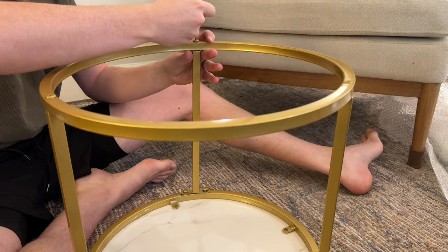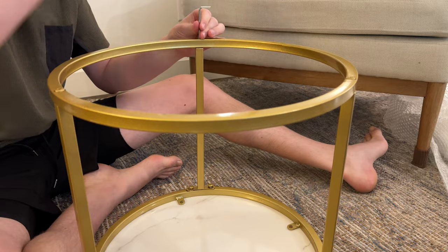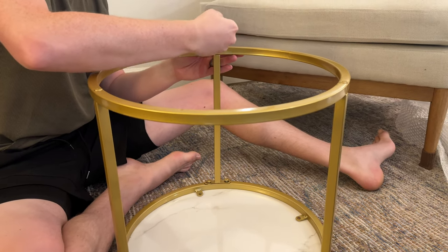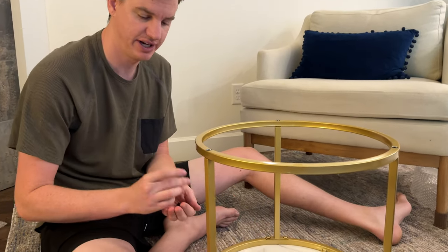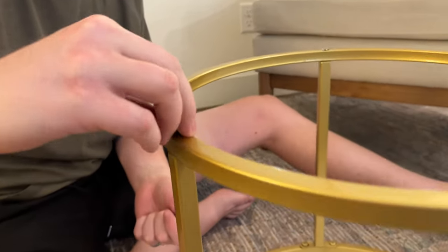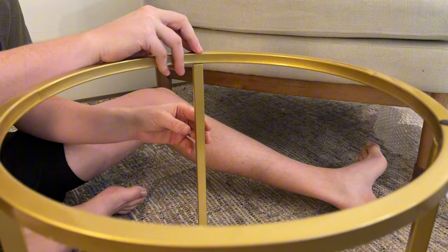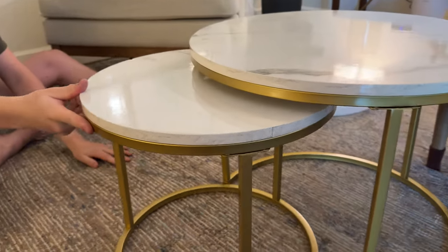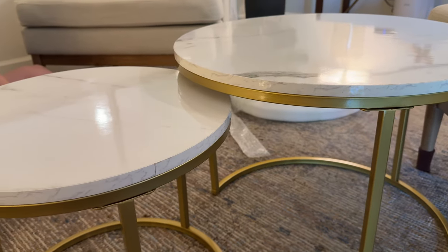Then you can tighten everything down along the outside of this rim first, and then tighten these down after. Once that's done, take these little plastic feet and stick them right into these holes — just pressure fitted in like this. Then you're all set. Flip it back up and now they nest into each other just like that, or you can pull it out and have two separate tables.